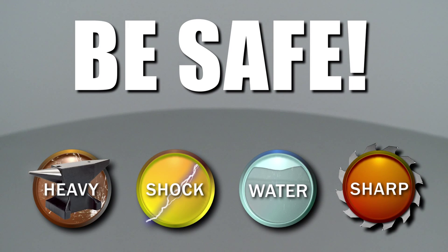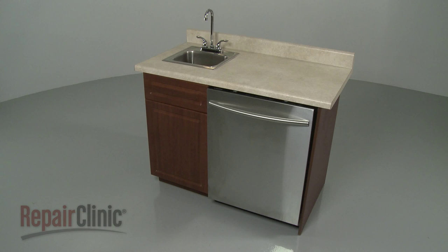Repair Clinic encourages you to perform this procedure safely. In this video, we will show one or more icons to alert you when to use caution. To replace the pump and motor assembly in your dishwasher.